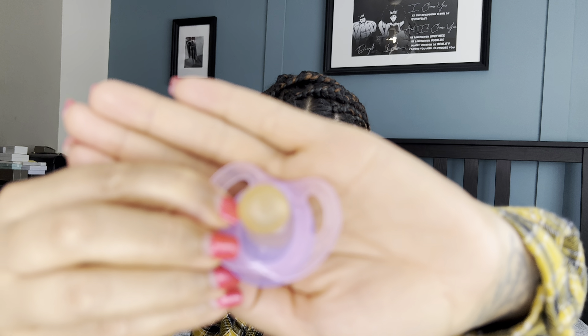Being loyal to Tommee Tippee, I thought I'd try their cherry shaped dummy to see if that would be better. She hated it — I popped it in her mouth and she popped it straight back out. But when I bought it I was optimistic and had already bought the six-to-eighteen-month size as well, which is still in the packet — a complete waste.